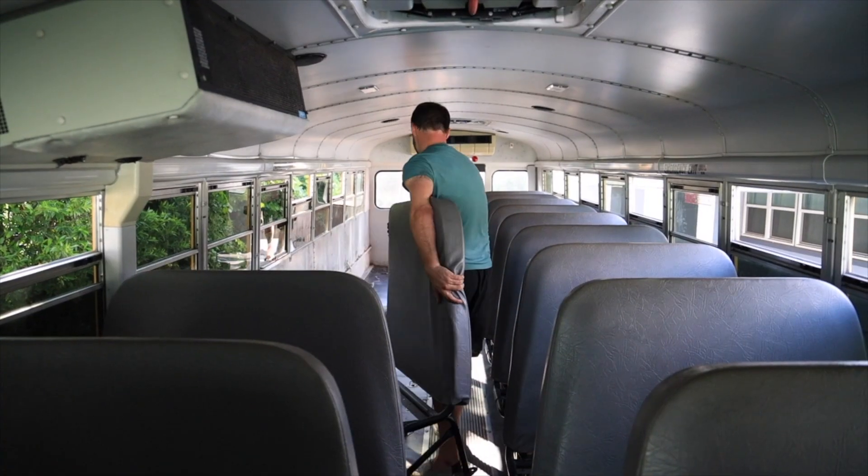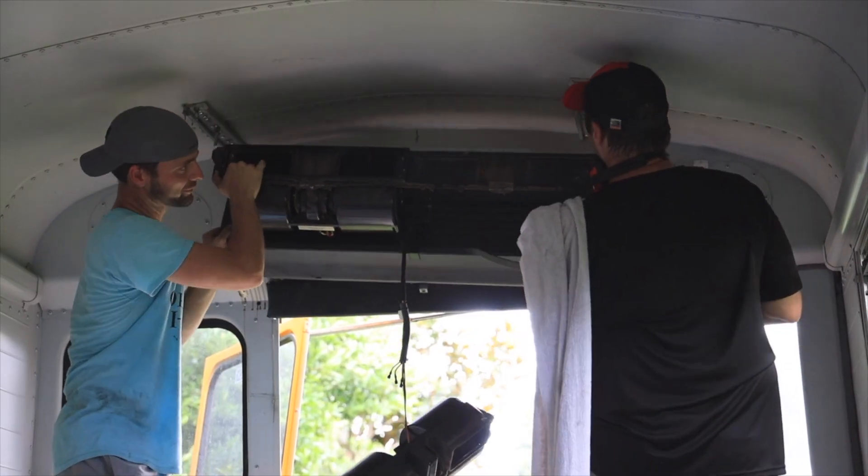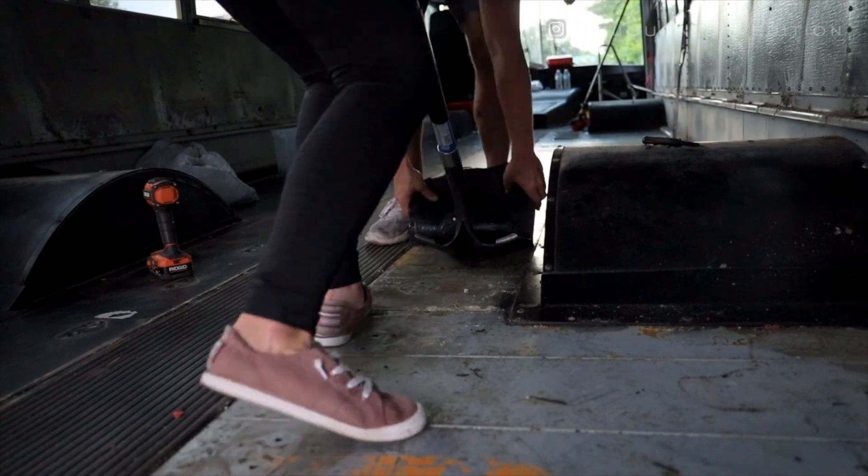Week two of demolition begins today. Week one was incredibly successful — we got a ton pulled out of the bus so that we can keep moving forward with this project. So today is lining up to be a very productive day. I've got some friends coming out later this afternoon to help remove the wiring harness and then pull some of those reflectors and stickers off the outside of the bus.